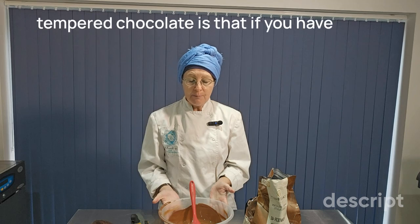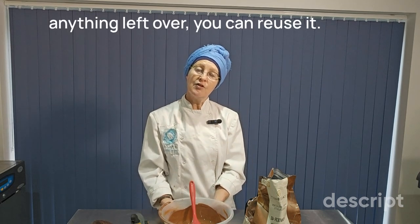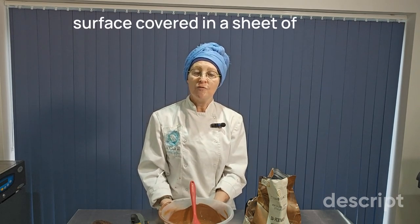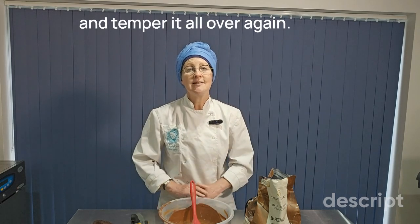Then you can do what you are planning to do with your lovely tempered chocolate. Another beautiful thing about tempered chocolate is that if you have anything left over, you can reuse it. Just spread it onto a work surface covered in a sheet of greaseproof paper, for example. Let it set, and you can then break it up and temper it all over again.